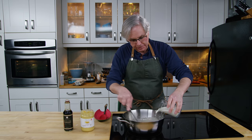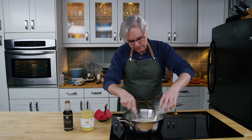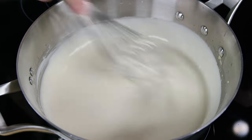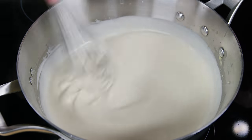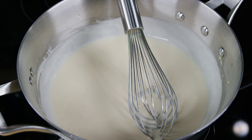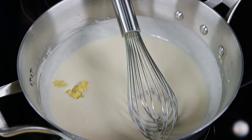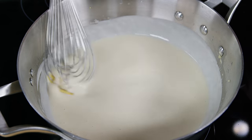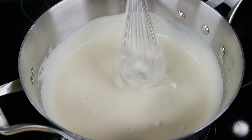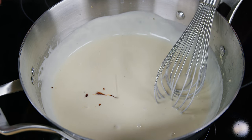Next in is some heavy cream, and we just whisk that in. That is really nice, thick and smooth. Next it calls for some Dijon mustard — so we'll whisk that in. And some soy sauce.